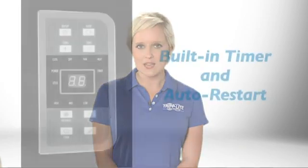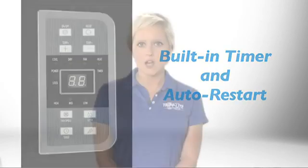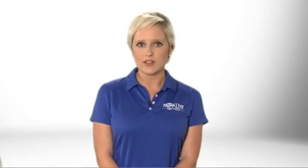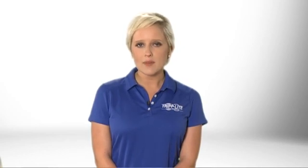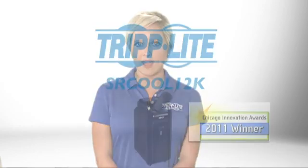After you install SR Cool 12K, you won't even need to think about it. A built-in timer allows you to set an on-off schedule, and the unit automatically restarts with the same settings if there's a power failure. If you need a compact plug-and-play cooling solution that installs and operates with minimal fuss, order Triplight SR Cool 12K.